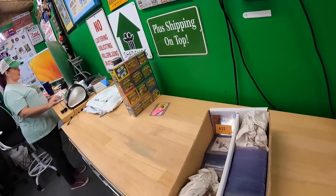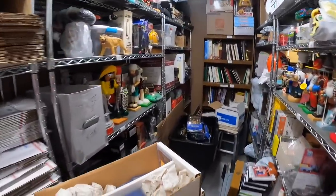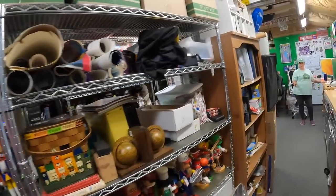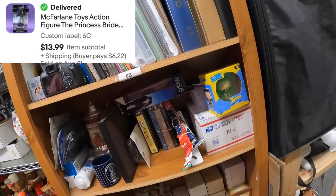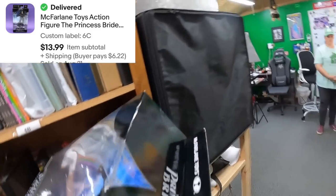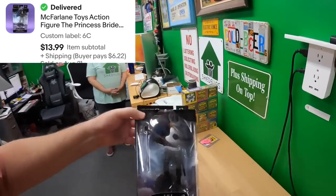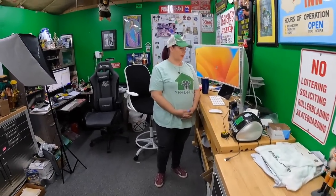Next we have Six Charlie — Princess Bride Dread Pirate Roberts. I put a 'B' after it in the title just so I wouldn't get flagged for a duplicate listing. That one sold for $14.